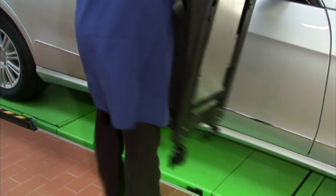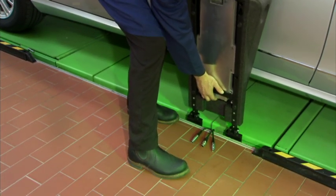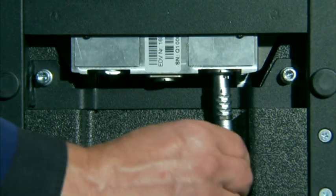It's light, resilient, shockproof and is resistant to oil, fuel and solvents. An ideal prerequisite for safe and precise work.